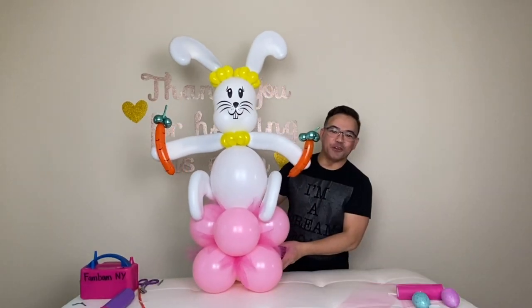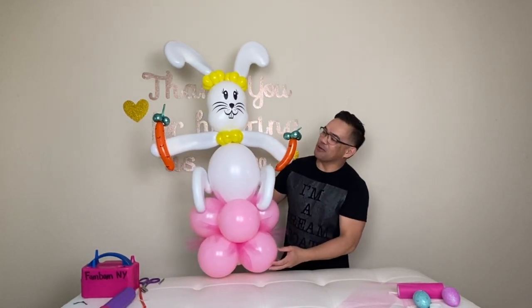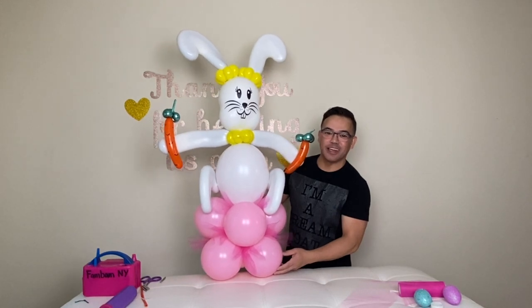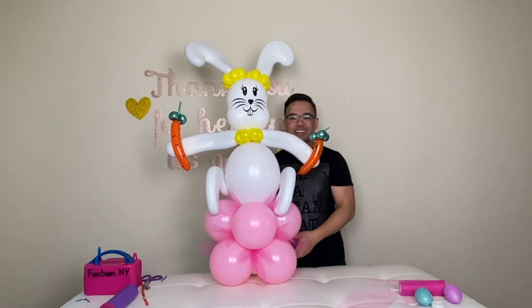I hope you like this, and if you do please give us some comments and give us a thumbs up. We will see you guys in our next video. Thank you guys for watching. Once again, this is FandomNY — happy Easter to each and all of you. We'll see you guys in our next video. Thank you.